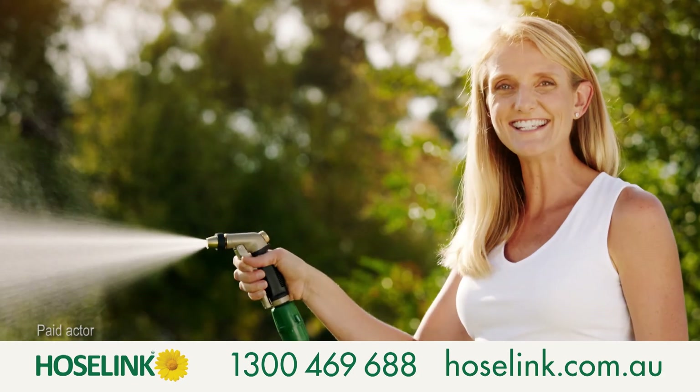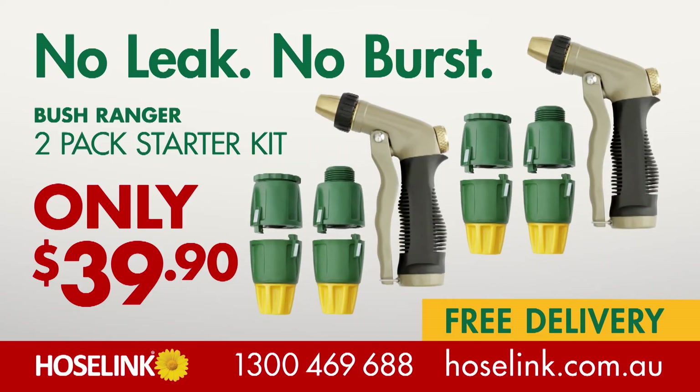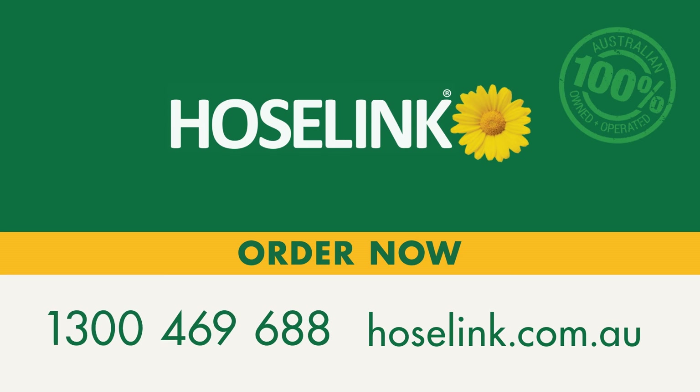Hose Link passes the Tracey Test. You can only get your starter kit with free delivery when you buy direct from us. So call or go to hoselink.com.au now.